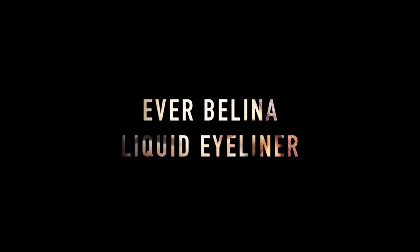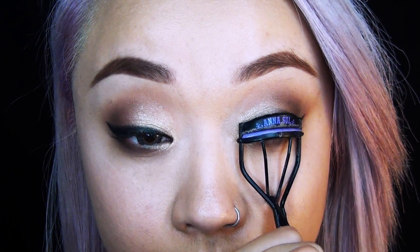The next step is pretty nice and easy — all you need to do is pick up your favorite liquid eyeliner and give yourself a really nice beautiful winged eyeliner. I'm just using my Evelina eyeliner that I always use in my tutorials; it's a pretty easy, nice product to use.